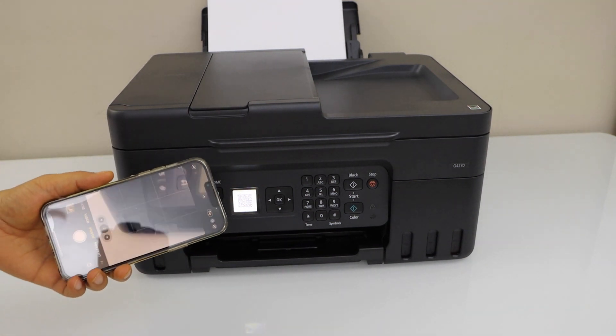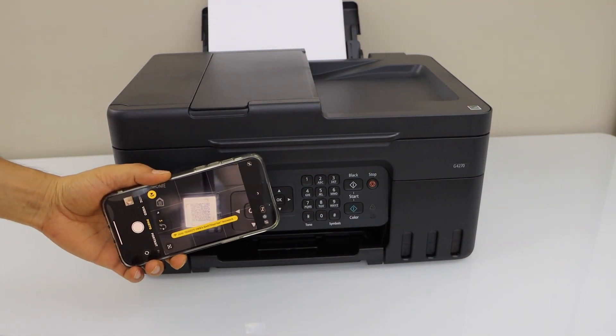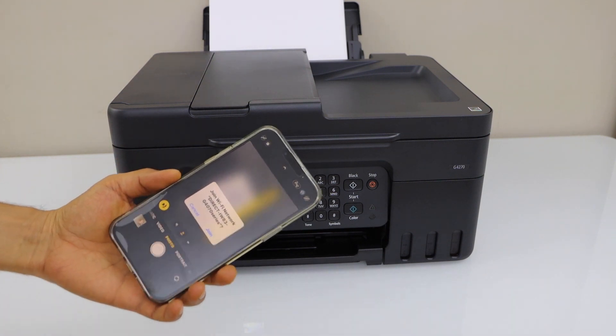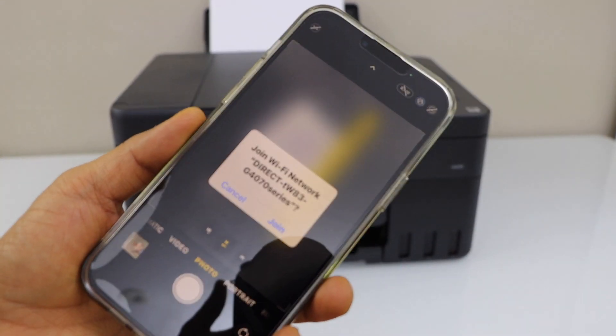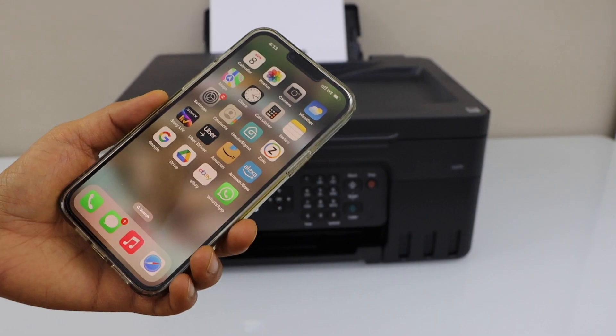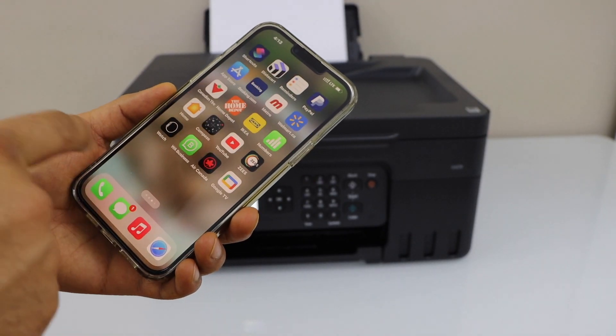Go to the camera. Click on join. Join the network. Go to the Canon Print app.